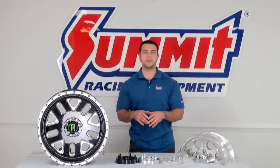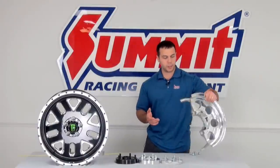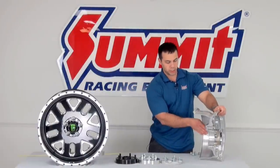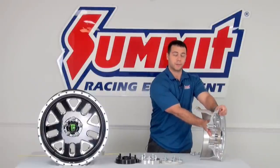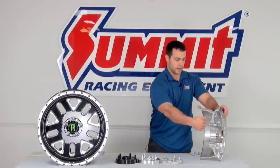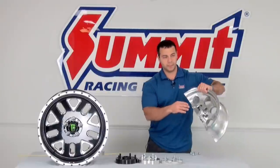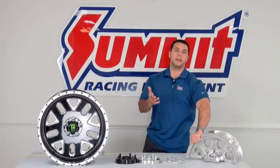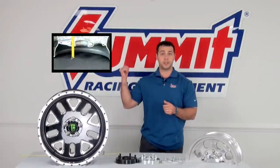But first, there's some vocabulary you need to refresh yourself on. Some of those vocabulary words include backspacing — which is the distance from the back edge of the rim to the mounting flange of the wheel — the offset, which is the distance from the mounting flange to the center line of the wheel, and also the bolt pattern of the wheel. If you're not familiar with those terms, we've actually done videos on those, so I encourage you to watch those videos.